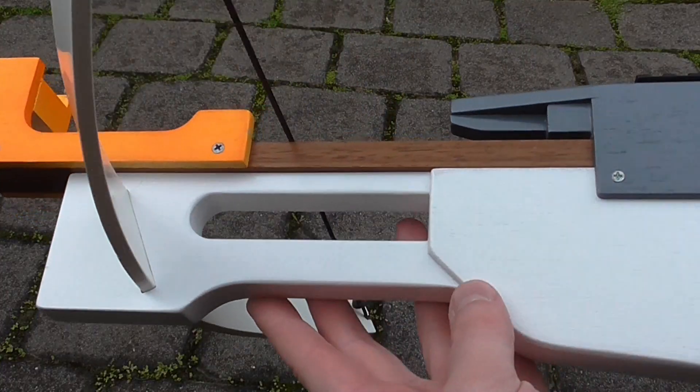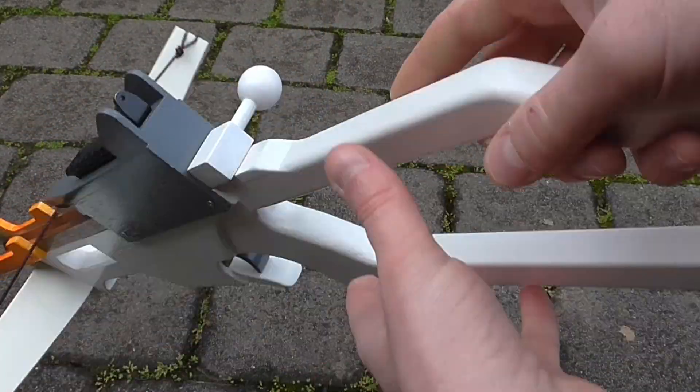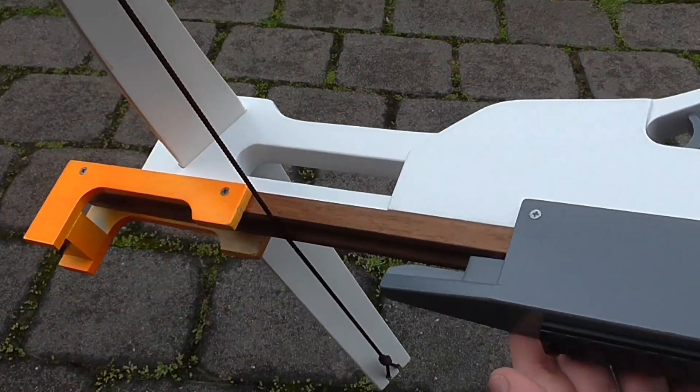I've also given it a nice fresh coat of paint, so it's looking nice and spiffy.